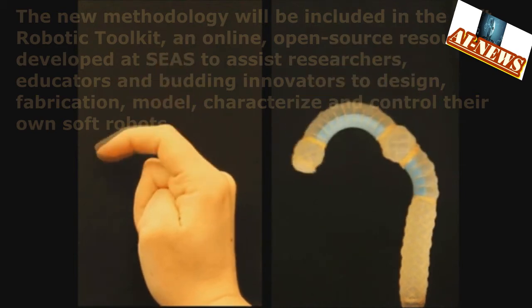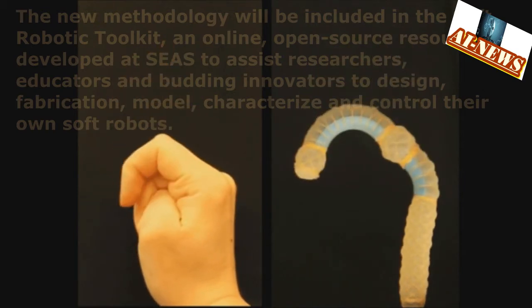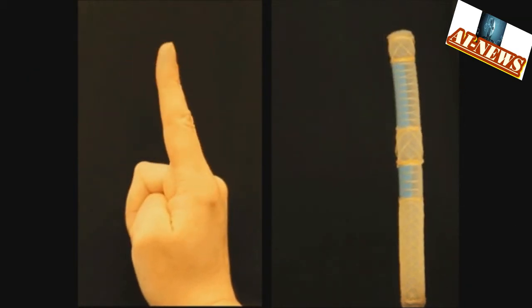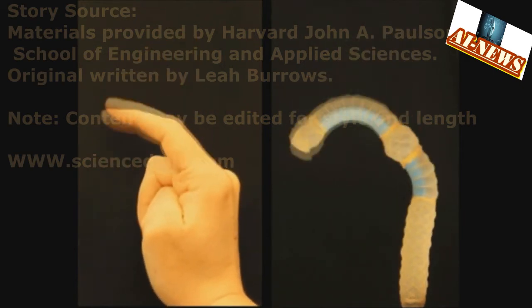The new methodology will be included in the Soft Robotic Toolkit, an online, open-source resource developed at SEAS to assist researchers, educators, and budding innovators to design, fabricate, model, characterize, and control their own soft robots.